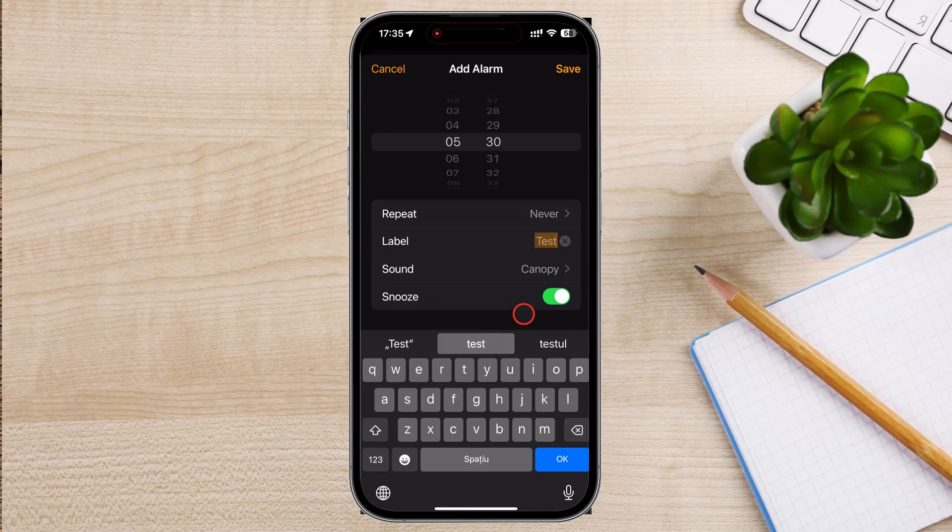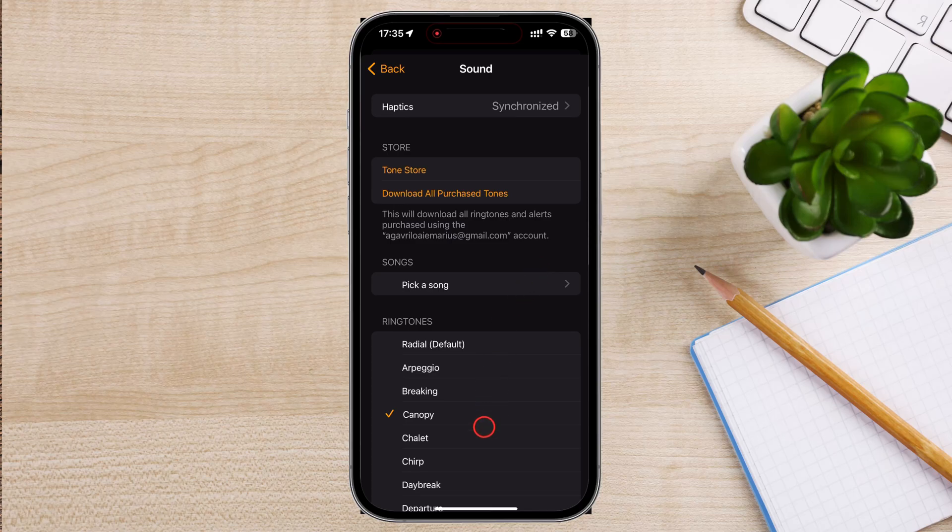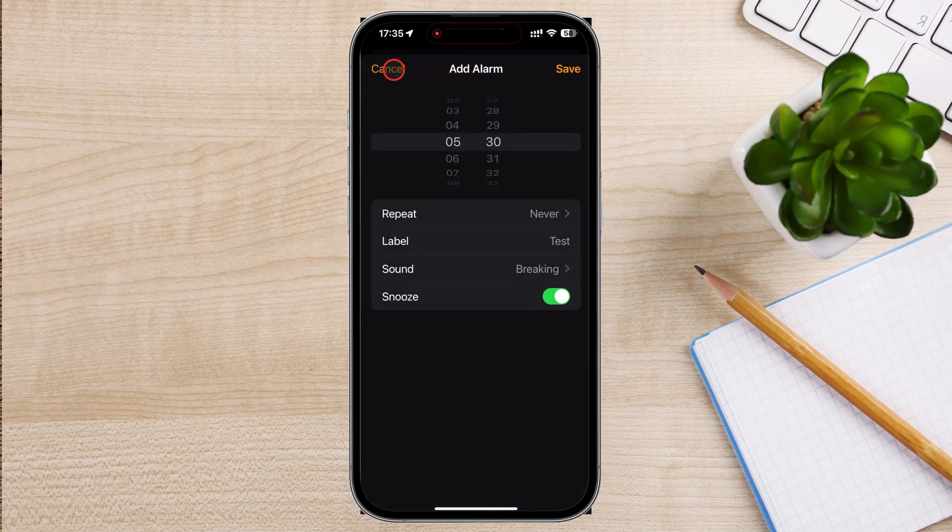For example, Morning Workout. Tap on Sound to choose the alarm tone. You can select from the default ringtones, purchase tones from the Tone Store, or use a song from your music library. If you want to enable the Snooze option, toggle the switch next to Snooze.